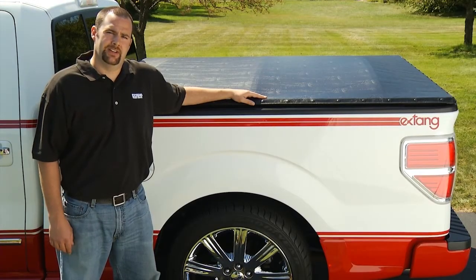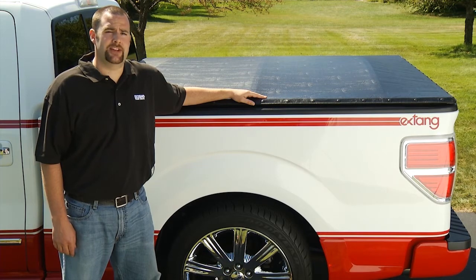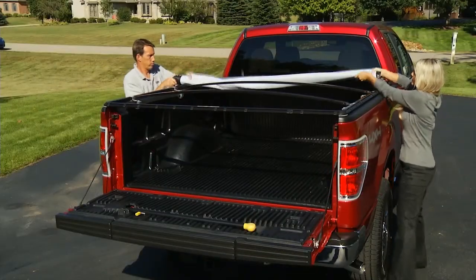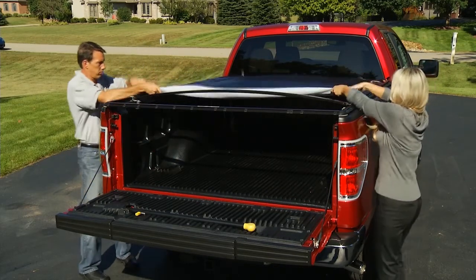Hi, I'm Todd from X-Tank. If you're looking for a truck bed cover with high-end features and an economical price, the Black Max tonneau fits the bill. X-Tank's Black Max is a traditional snap-style tonneau with added features for all-around versatility.